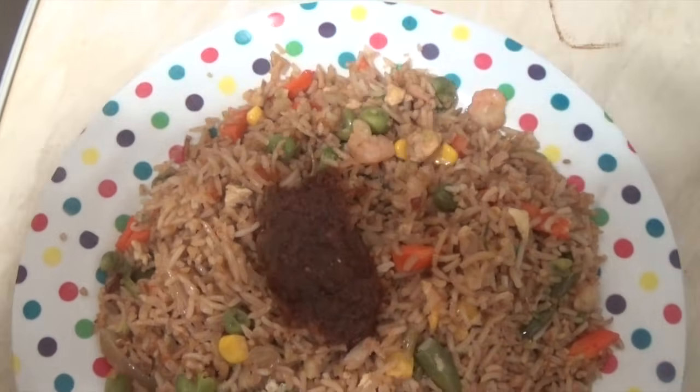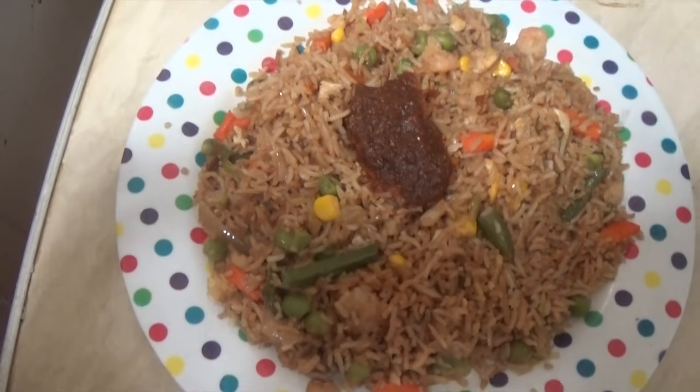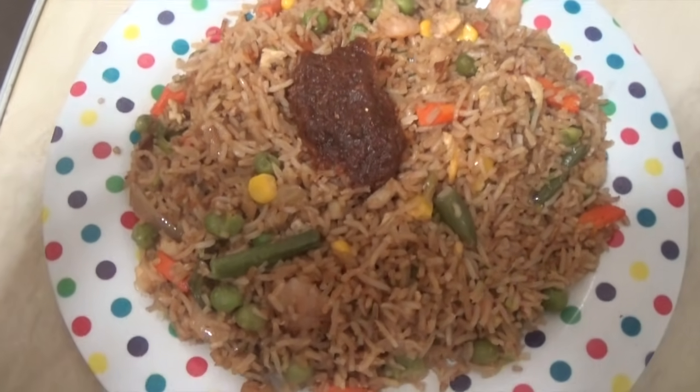Hi everyone, welcome back to the Dreamy Food Channel. Today I'm here with my easy fried rice recipe with prawns.